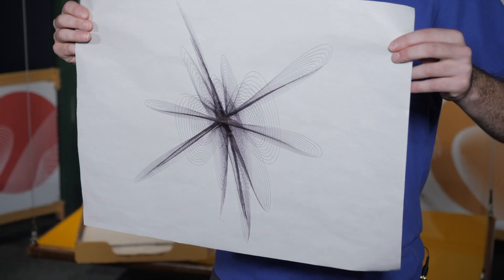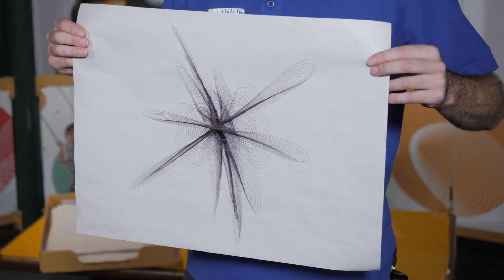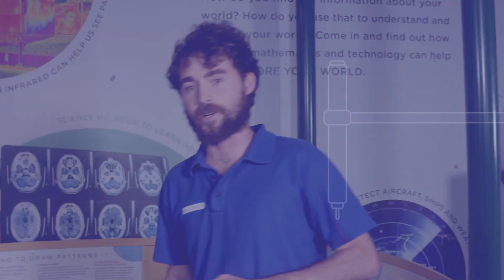Hey everyone, how are you going? I was wondering, have you ever seen a geometric artwork that looks like this before? How is it made? Well, if you've ever been to the SciTech Discovery Centre, you might have an idea. My name is Ryan and together you and I will go have a look at the harmonograph exhibit at SciTech. Come on, I'll show you how it works.